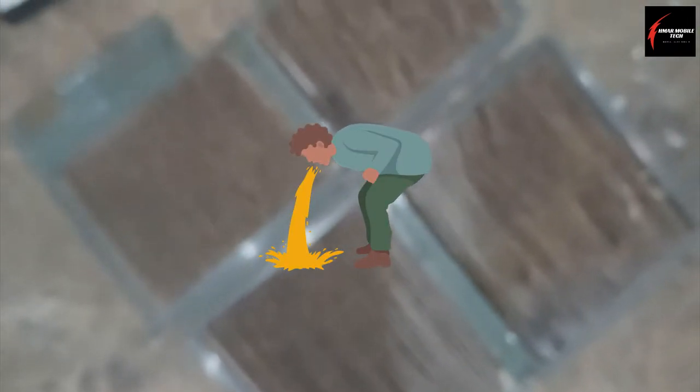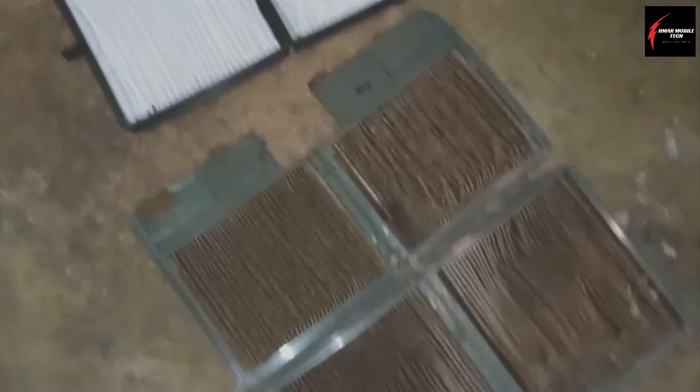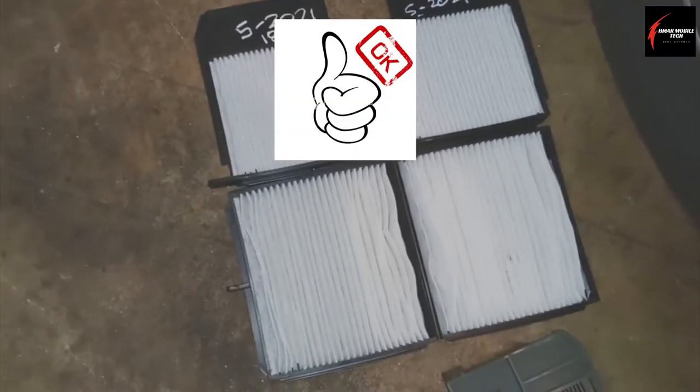This is the filter that came out of this customer's vehicle. This is absolutely just the most disgusting thing I've ever seen. And here's a brand new one that I'm gonna put in.